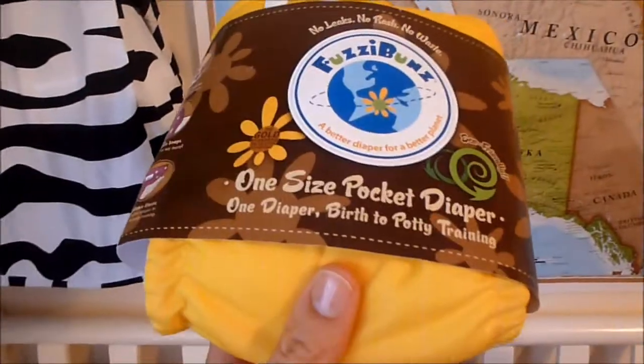Then I picked up a FuzziBunz in the color macaroni and cheese. And then this FuzziBunz I actually bought used — it's like a super hot pink and it's got a couple bamboo inserts in there, so I'm really excited to use that.